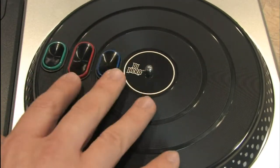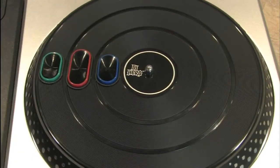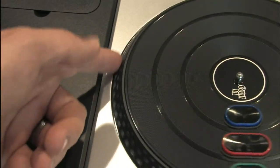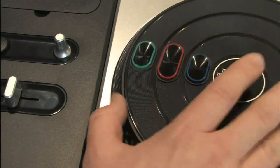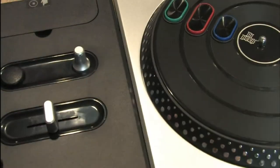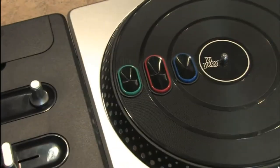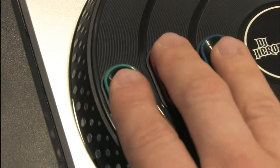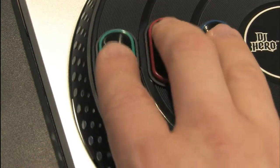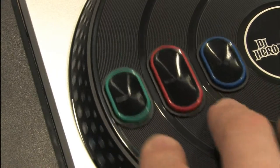Most of the time that you're playing DJ Hero, you'll keep your fingers on these buttons and move them back and forth when you want to scratch. It reminds me of the old Technics turntables from my college radio station days. You can grab the side with your thumb to grip it. The buttons are actually textured on the inside and concave, so your fingers sit down into them so you can grip it and slide the turntable back and forth without your fingers sliding off a slippery button. Very well designed.